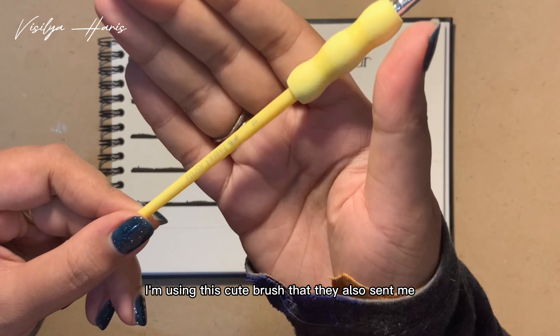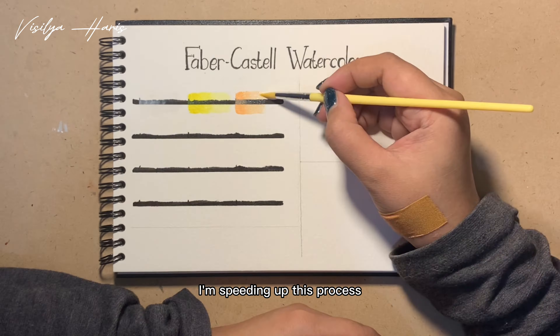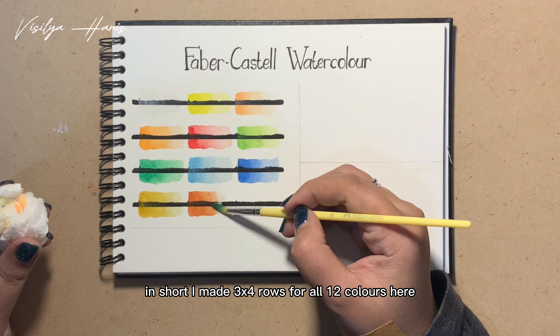I'm using this cute brush that they also sent me, and now let's start this swatch. I'm speeding up this process so you don't have to wait that long — in short, I made three rows of four for all 12 colors here.